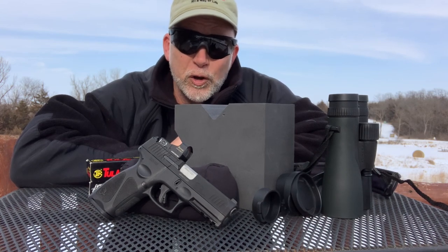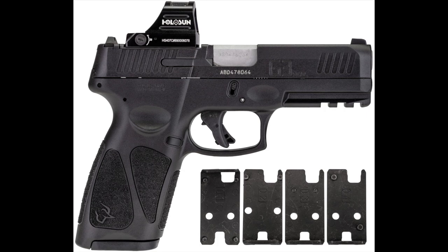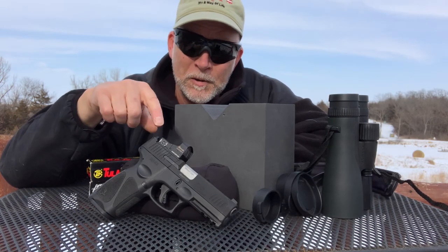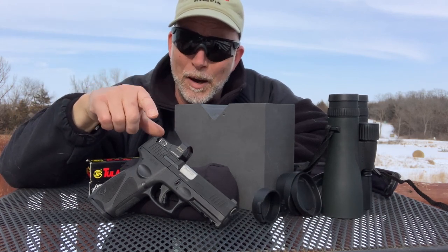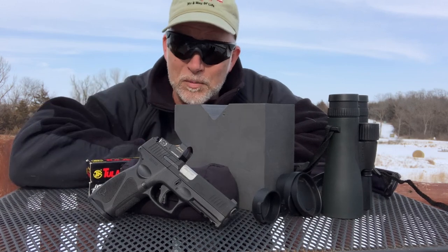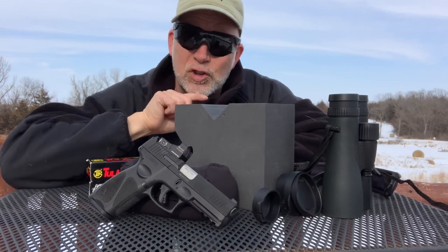Now they just released their new G3 Toro. Toro stands for Taurus Optic Ready Option. Really, not much has changed. The big thing is those of you that like optics and red dots, now it comes ready to mount. Let's check it out.